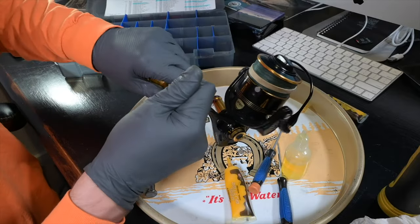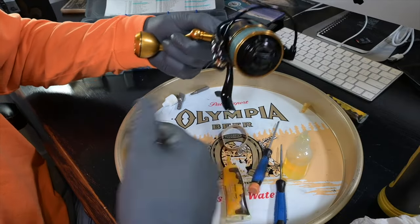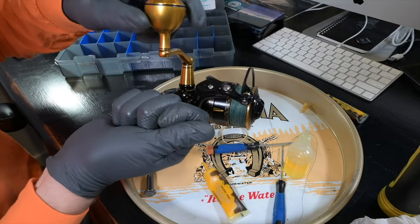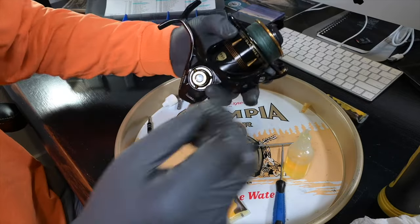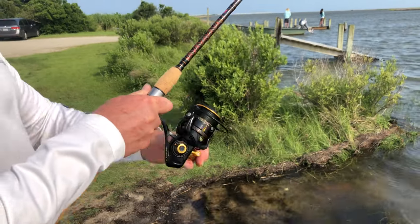Now the reel is completely built. Check functionality: the spool turns, the drag system feels right at different levels. Turning the spool everything seems to work and it should be ready to rock and roll. Thanks for stopping by, I hope this video is helpful. Make sure you get out and go fishing. We'll see you later.